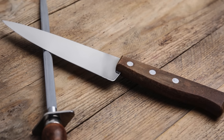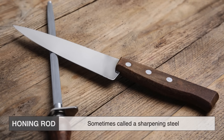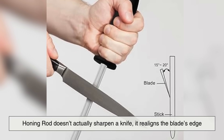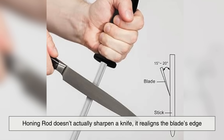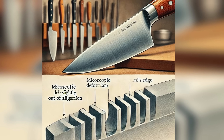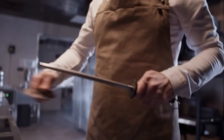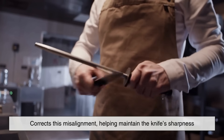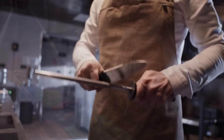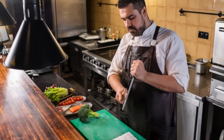Another common sharpening method is using a honing rod, sometimes called a sharpening steel. However, it's important to understand that a honing rod doesn't actually sharpen a knife — it realigns the blade's edge. Over time, a knife's edge bends slightly out of alignment due to repeated cutting and chopping. A honing rod corrects this misalignment, helping maintain the knife's sharpness between proper sharpening sessions. Honing is best done before or after each use to keep the blade performing optimally.